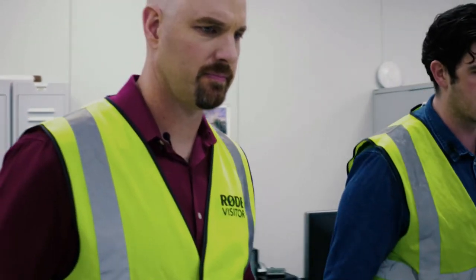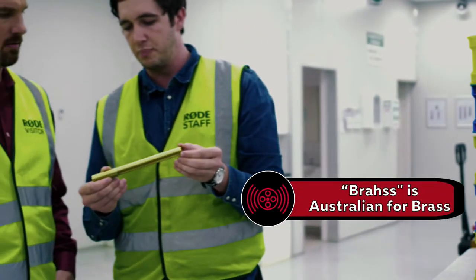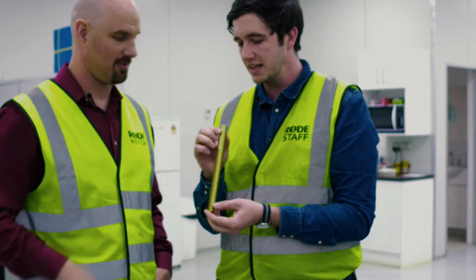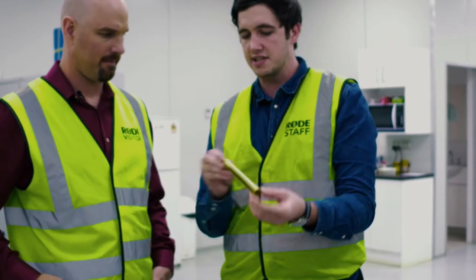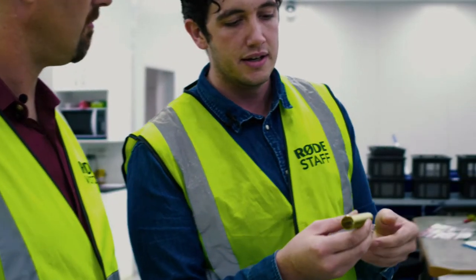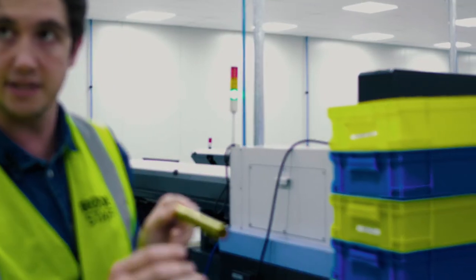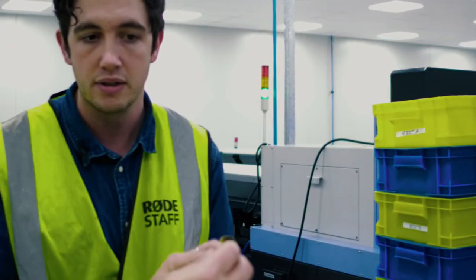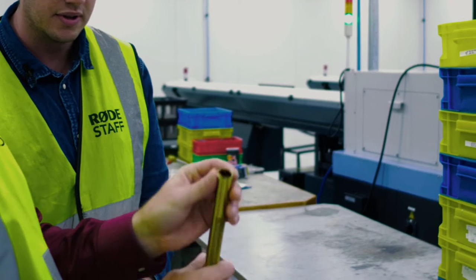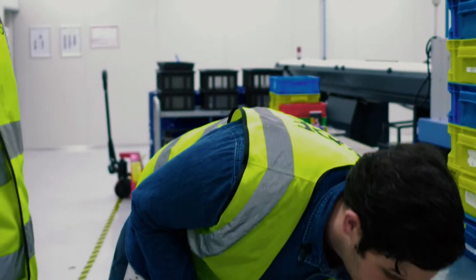Right here you can see some of the finished products. One of the more interesting ones is the brass raw body of an NTG3 — and here's an NTG3 that's painted. It starts as a solid brass bar, gets machined on these lathes, then gets glass bead blasted to give it a nice surface area, and it'll either get ceramic coated or plated depending on whether it's the silver or black version. Then the capsule fits in, the electronics go down, and the XLR pod goes in the end — that's the start of a shotgun microphone.